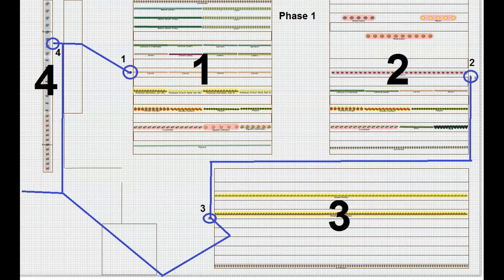We've expanded the garden to four main fields: Field 1, 2, 3, and 4. The goal of the irrigation project in Phase 1 is to get a main water supply to each of these four fields.